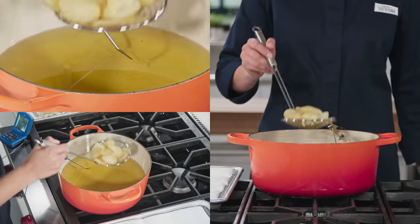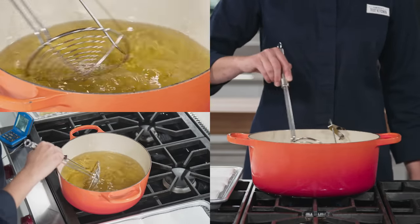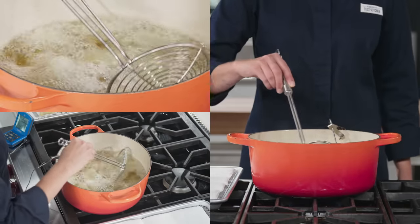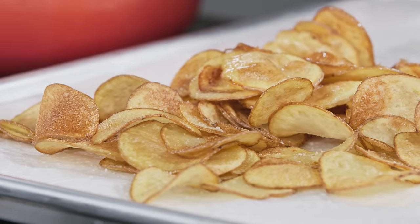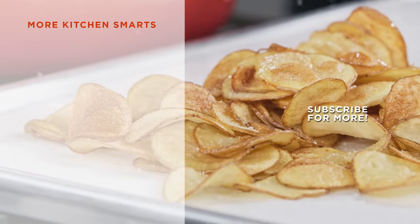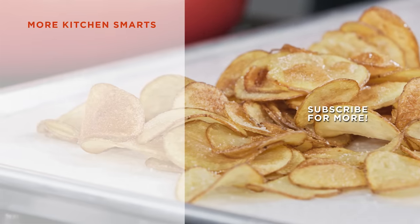Return the oil to 325 degrees and repeat with the remaining potato slices in 3 more batches. You can adjust the burner if necessary to maintain the oil temperature. After tasting these homemade kettle-style chips, you won't settle for greasy over-salted store-bought options anymore. Thanks for watching! Tell us what you thought of this how-to in the comments below and hit that subscribe button!